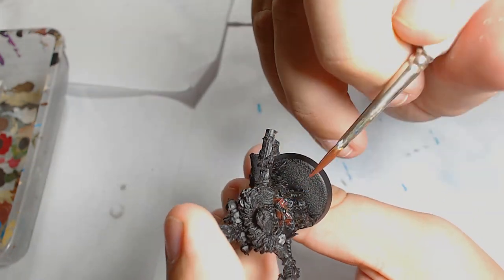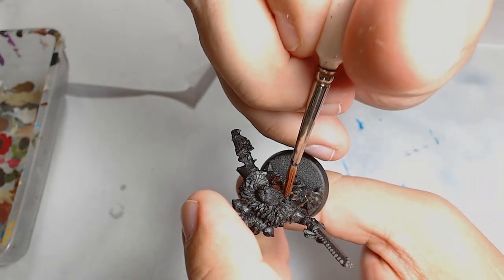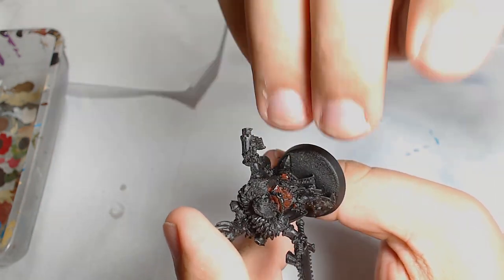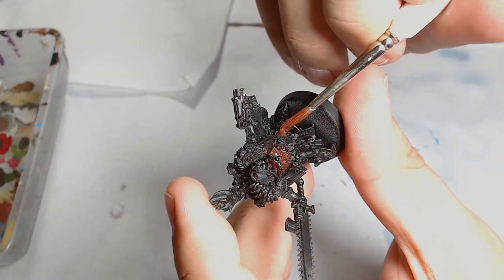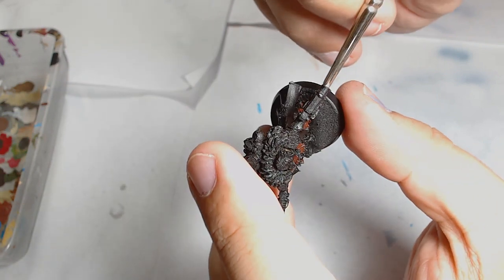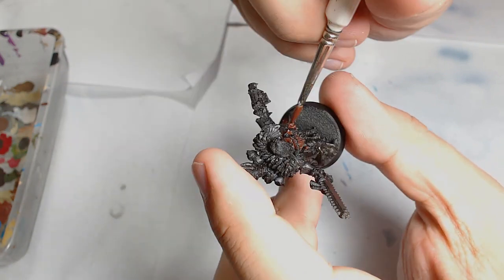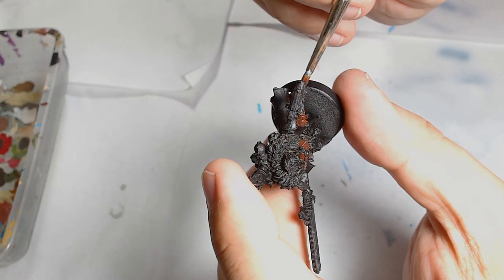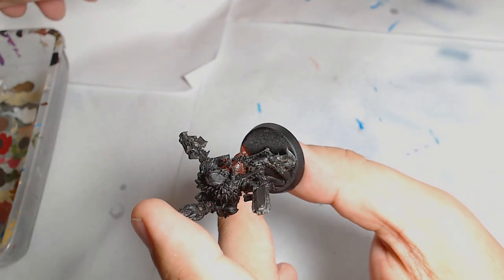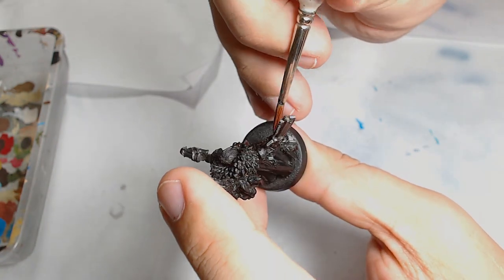Howdy guys, it's Andy from BigMex Workshop and Painting Studio. Today I'm painting an Adeptus Sororitas Cannoness. With information coming that the Sisters of Battle are getting a new mini-dex and chapter approved, I felt the urge to get one out and paint it. As always I painted it black as a base, and this is a long one so brace for impact — it's going to take a while.